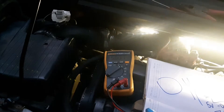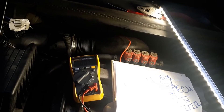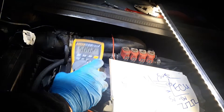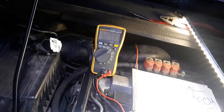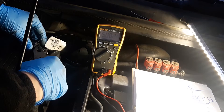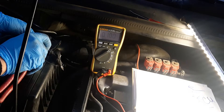Now I'll show you what a good working sensor looks like. This one is old — about 25 years old — but it's still working. I have the connector right here and I connected one of the pins to the back for probing. When I touch the sensor with a piece of metal on the front, you can see it goes to 0.1 volt, then back to 5 volts.